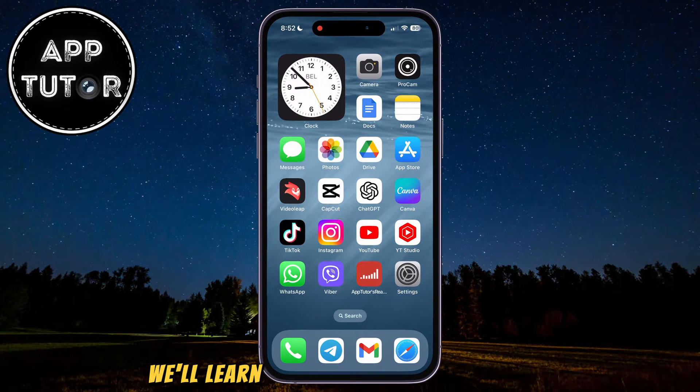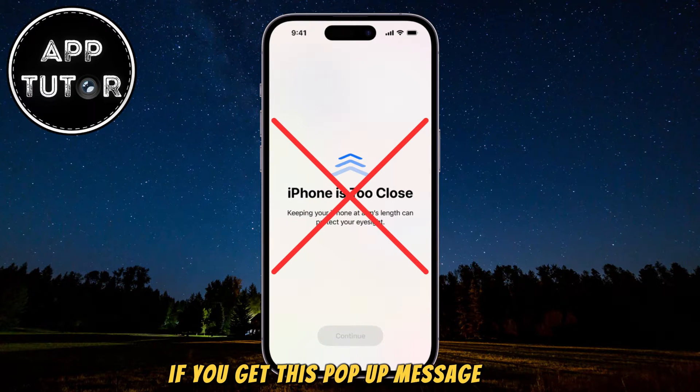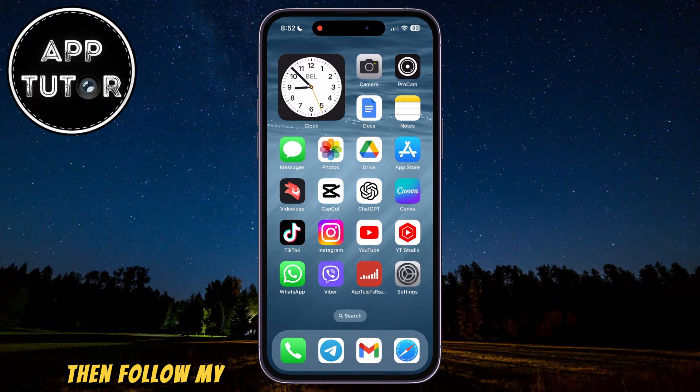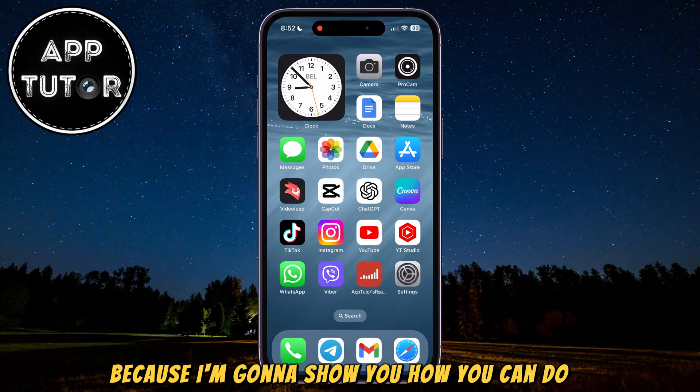In this quick video, we'll learn how you can disable the eye protection feature on your iPhone or iPad device. If you get this pop-up message that your iPhone is too close and you want to disable it, then follow my steps and watch the video until the end because I'm going to show you how you can do it.